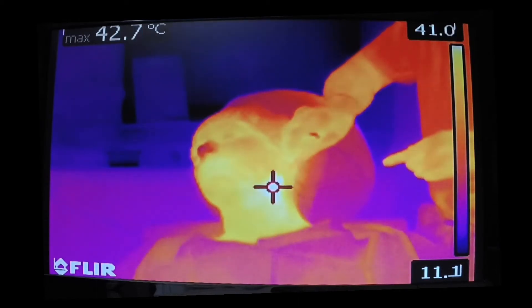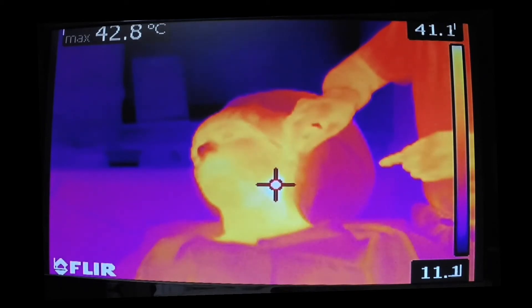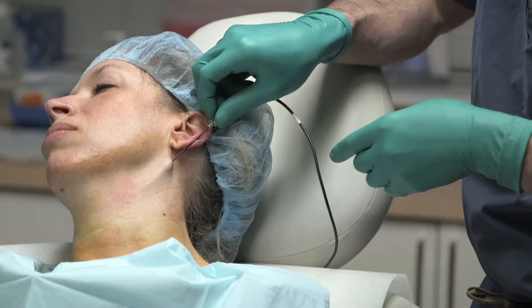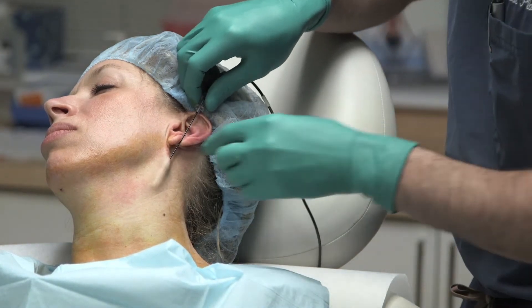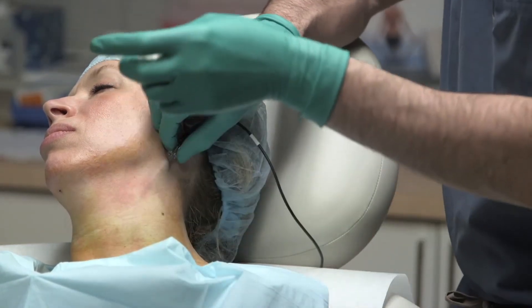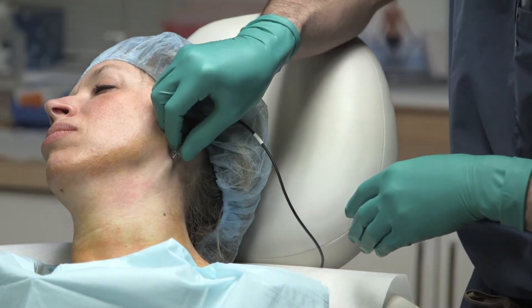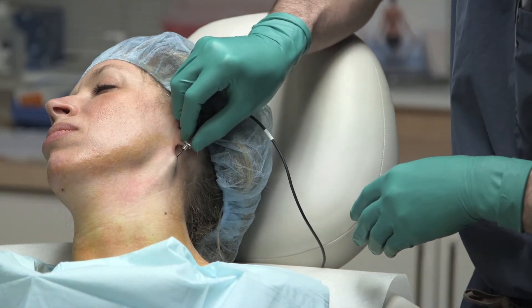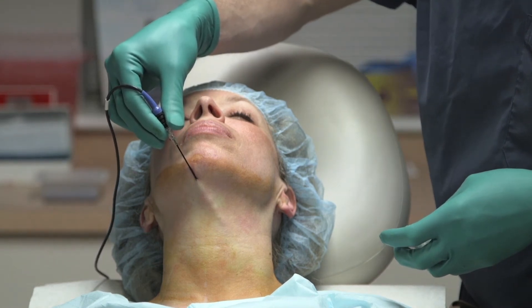On this side of the neck, you can see that the max temperature of the skin is now about 42.8 degrees Celsius. We're beginning to reach our end point, which is a temperature throughout the treated area of the neck of around 42 to 45 degrees Celsius of the skin. That corresponds to either a 65 or 70 degrees Celsius temperature deep.